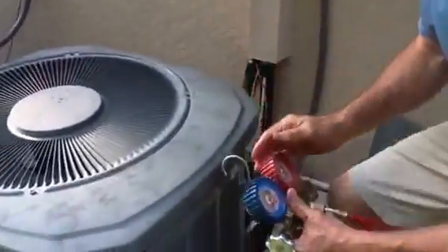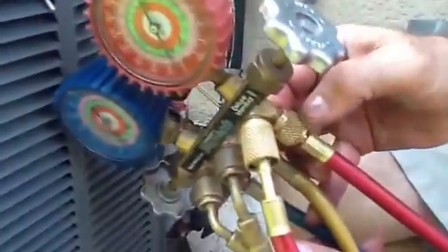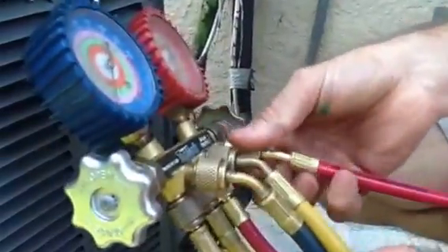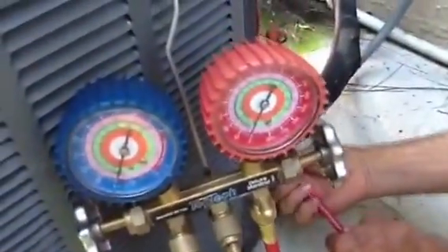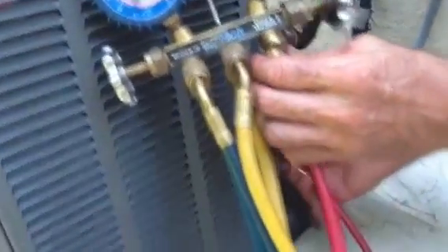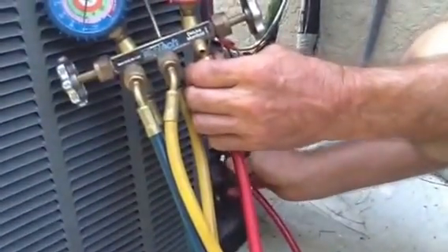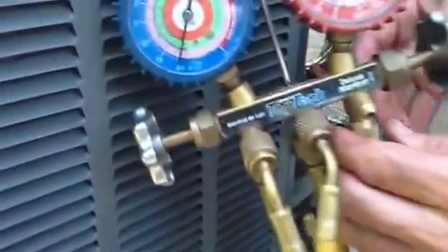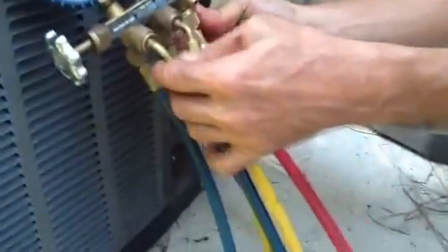You go to your unit. What you want to do, you want to crack the back side of the valve. Take your hose off. I always put one hand here and one hand here, so as I'm screwing this on — hear this very closely. Close it off. Now I purged that hose.